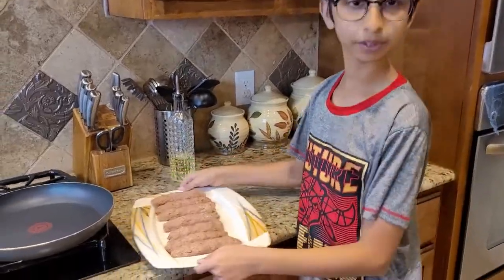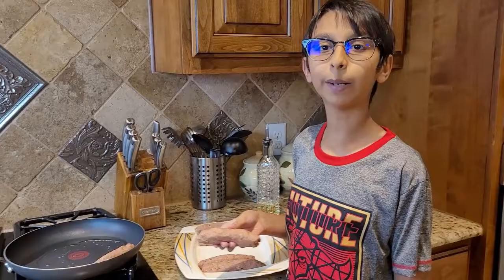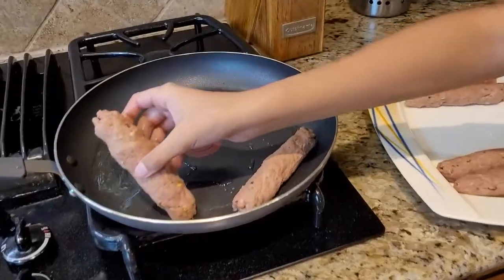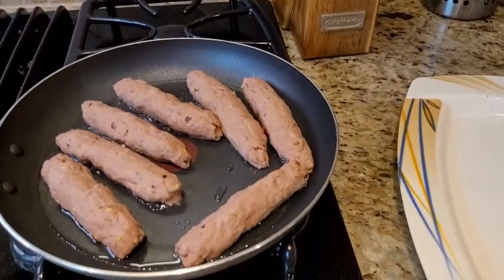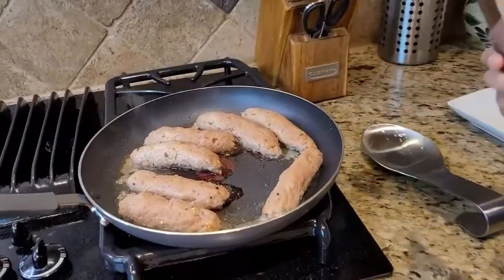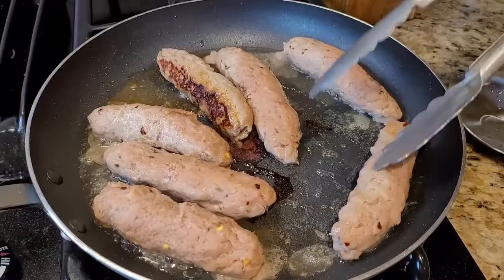These are my seekh kebabs — this is how they look. Now into the pan I'm going to add two to three tablespoons of oil on medium heat, and I'm going to gently place the seekh kebab into the pan. In a minute or two I'm going to flip it over. Now it's been two minutes and I'm going to cook on all four sides — top, bottom, and both sides. So now I'm going to be cooking it from the side.